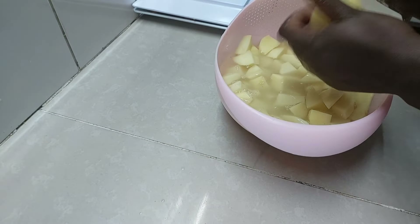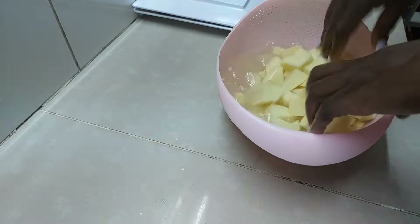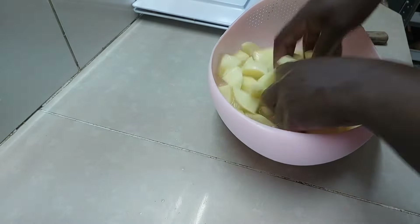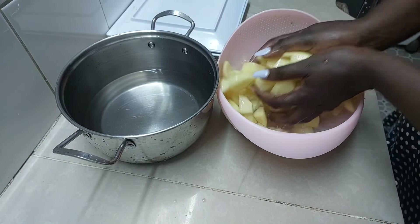So we are done with slicing. Just check to ensure that nothing is left unsliced. Now let's get to the pot — we are going to add the potatoes to cold water.